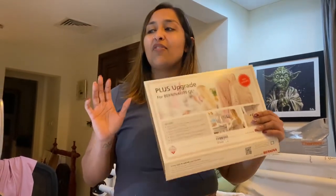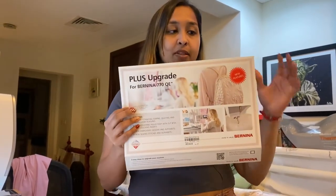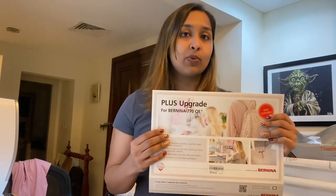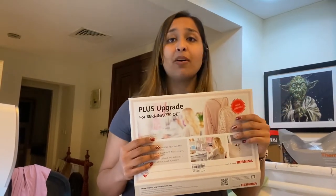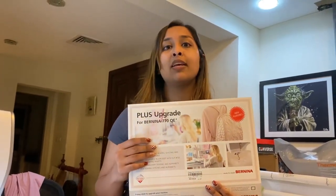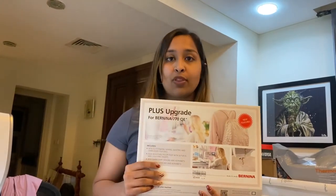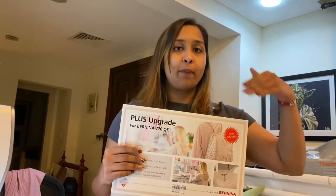Hi guys, today we've done a very cool upgrade for the 770 Quilters Edition using the Upgrade Plus Kit. This is a purchasable kit you can get from the Classic Quilts website. If you are a Bernina user based out of UAE, Kuwait, Bahrain, or Oman, get this from us — or wherever you are in the world, find your nearest dealer and pick it up if you've got a 7 series machine. This tutorial shows you how to update your software, how to upgrade your machine, and we also show you the upgraded features on the machine afterwards, both on the sewing side and the embroidery side.